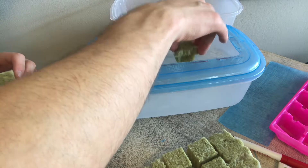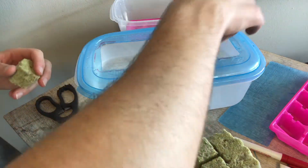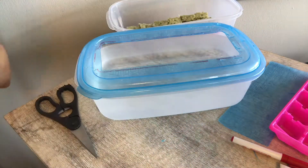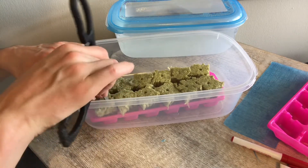I'm going to be using the Grodan AOK starter cubes for this project, which I will provide links to in the description below. I'm simply getting these wet about three quarters of the way up and then placing them into my ice cube tray.